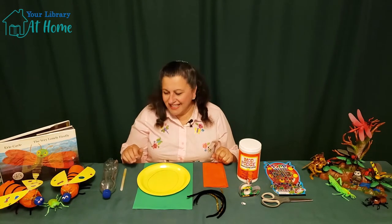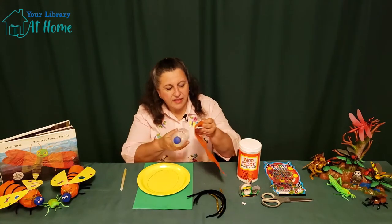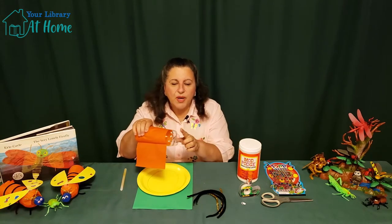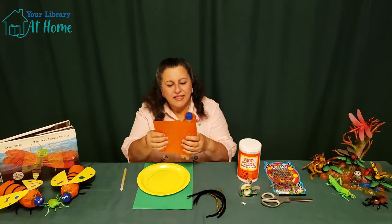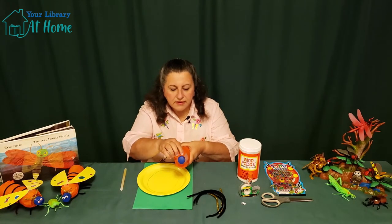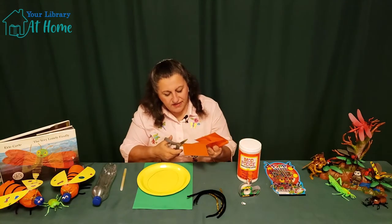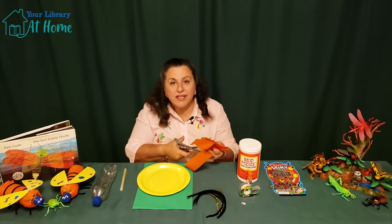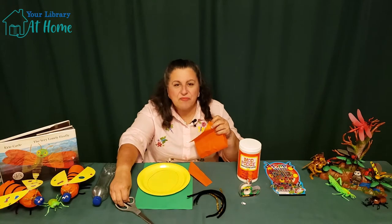Alright, let's get started. We'll take our water bottle and we're going to measure our tissue paper. I like the tissue paper to cover all the way to the top of the bottle and then leave a part of the back end open — that's the tail of the firefly that will light up. Then the extra, I'm just going to make a fold. It doesn't have to be perfect. We're going to take our scissors and cut off the extra. And if you want to use a bunch of different color tissue for your firefly, go right ahead — that makes it even more fun.